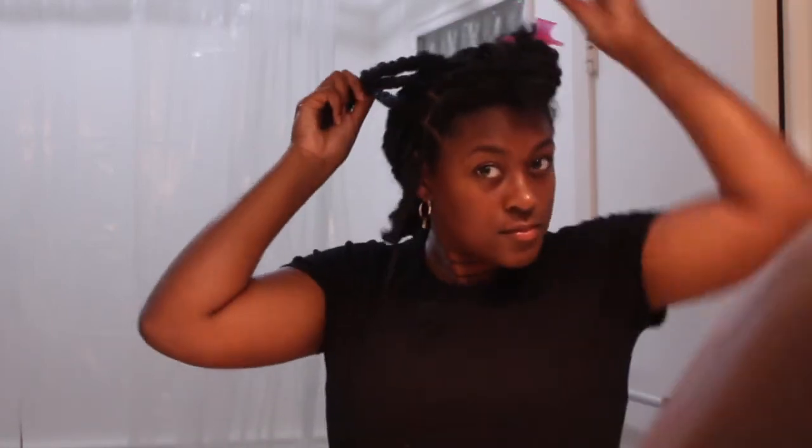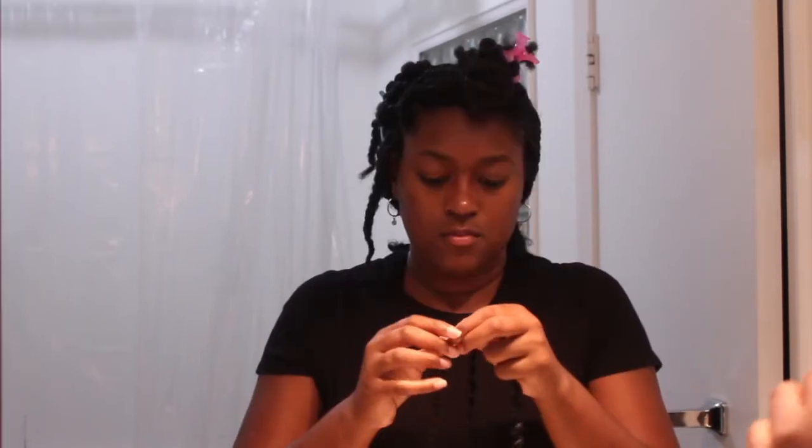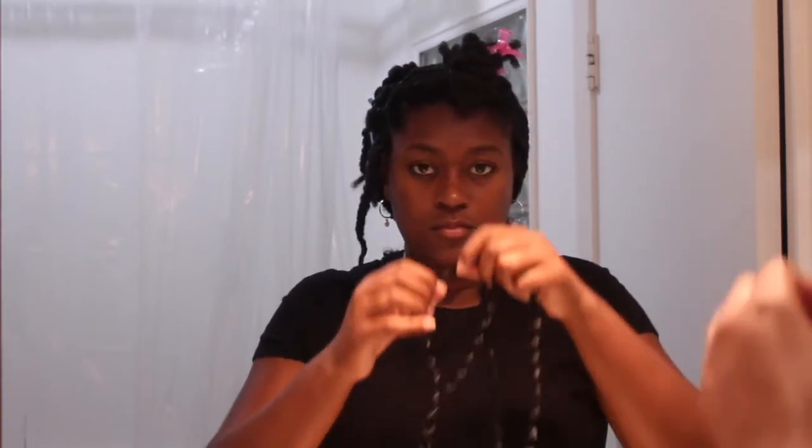I found it really easy to do this hairstyle in steps. One night I blow dried, the next day I parted, sectioned, and twisted all of my hair, and then on installation day I went ahead and installed the locks. I found it easier to do it ahead of time rather than dealing with the stress of parting and installing all in one day, because you really need to focus for this style.